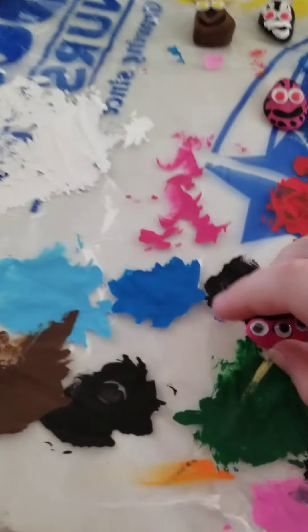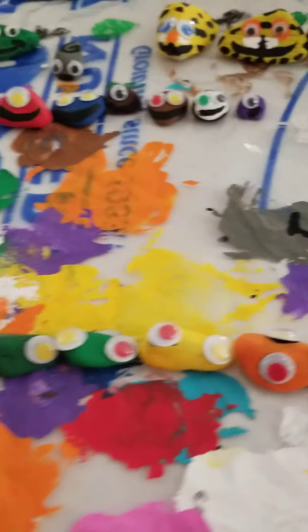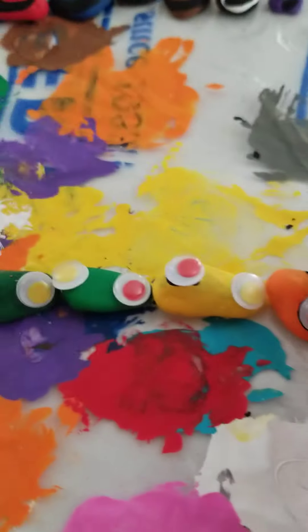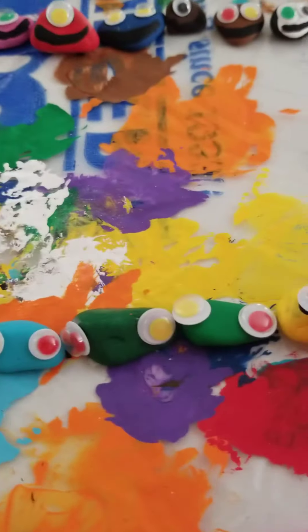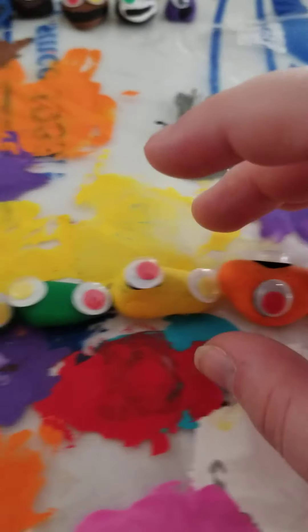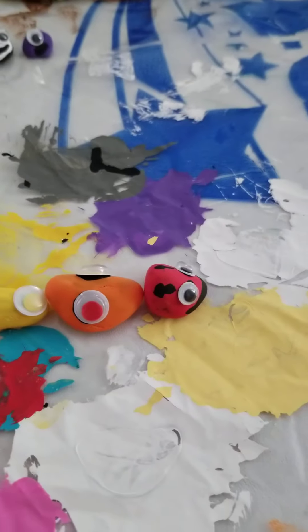For the grand finale, I made a caterpillar. This is the head, and these other rocks are the dots. We're gonna glue them all together so it's gonna look like a complete caterpillar.